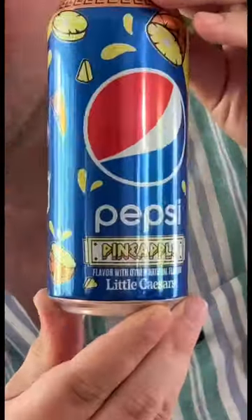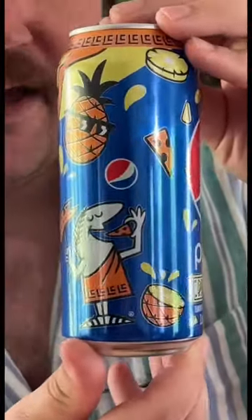Do you like pineapples on your pizza? Or do you like pineapples with your pizza? Let's make a Pepsi pineapple sparkling jungle bird.